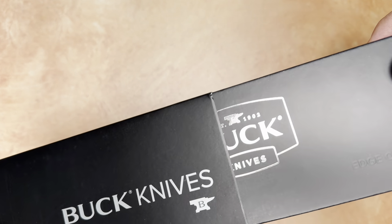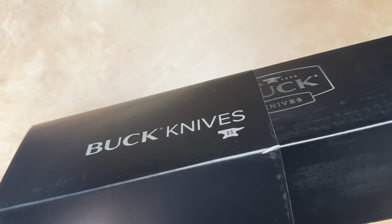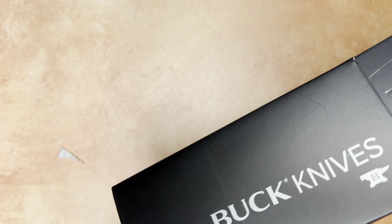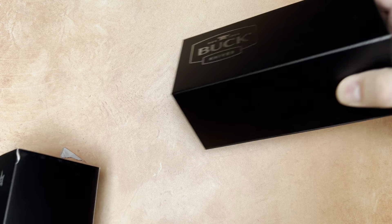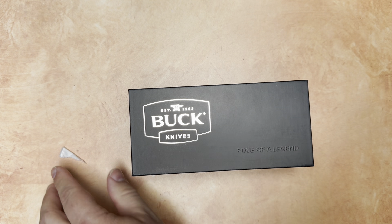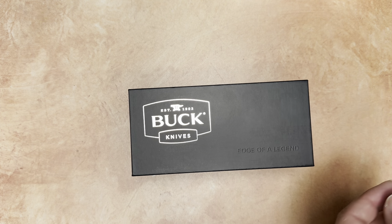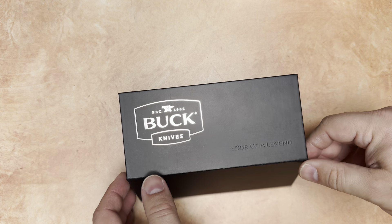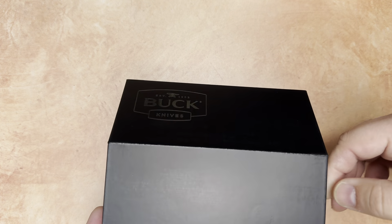Alright, take off the outer sleeve — got rather tight on me there. Nicely embossed. It says 'Edge of a Legend' and this has got a little magnetic closure on it.